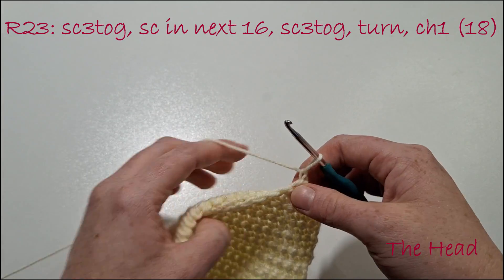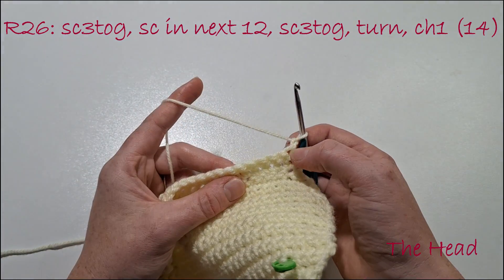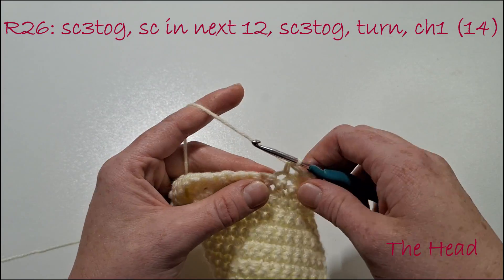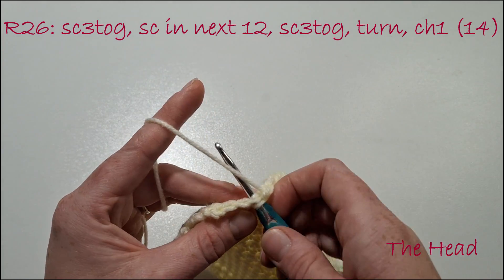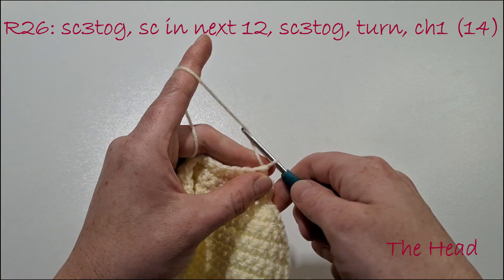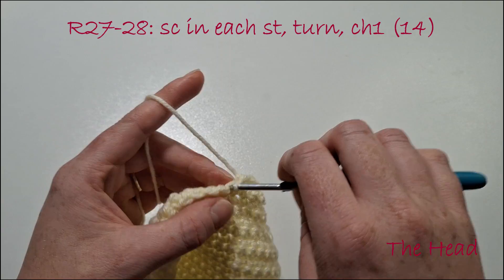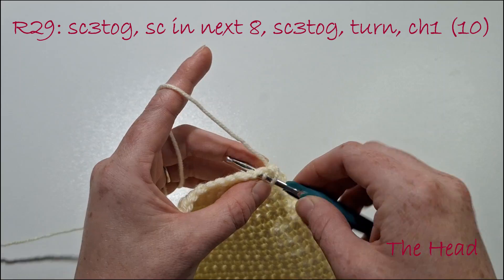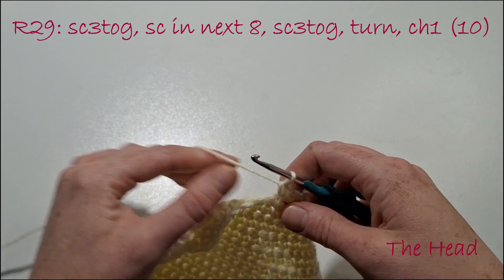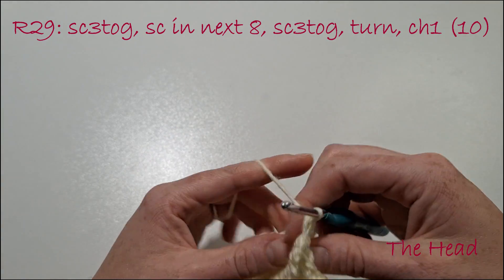For the next 2 rows we're going to single crochet in the next 18. Single crochet 3 together, then single crochet in the next 12, single crochet 3 together. Turn our work and chain 1. For the next 2 rows single crochet in each stitch. Single crochet 3 together, single crochet in the next 8, single crochet 3 together. Turn our work and chain 1.